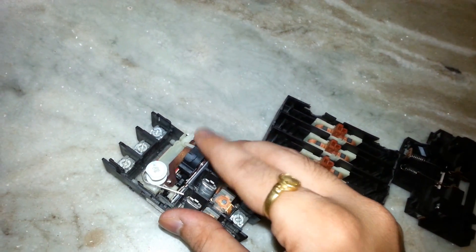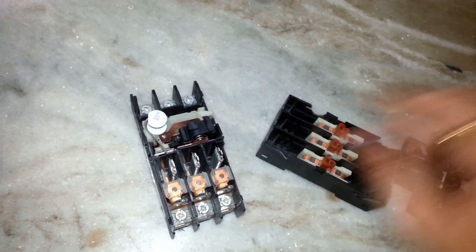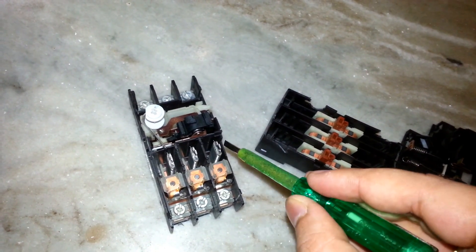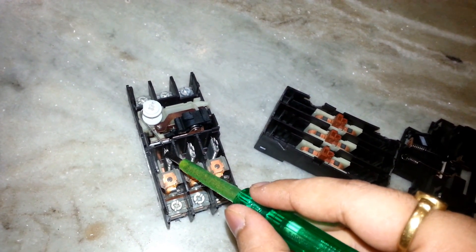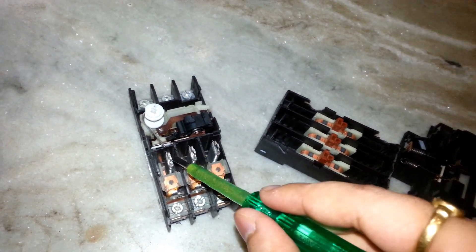This black component you are seeing here is the actuator. This is a bi-metallic strip, which is normally meant for overload protection of the motor, and it is provided for all three phases.